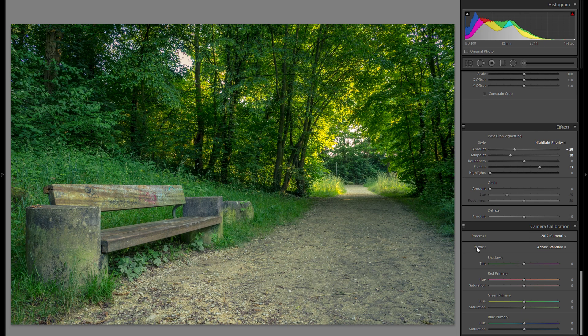For the last global adjustment — camera calibration — I'm going to go through all the profiles to see what they do to the picture. This changes the overall hue, color, and look, and is only available with a RAW file. Here, going from Adobe Standard to Camera Neutral, I like Camera Neutral a little better. It's worth playing around with since it can have a bigger impact in some cases than others.